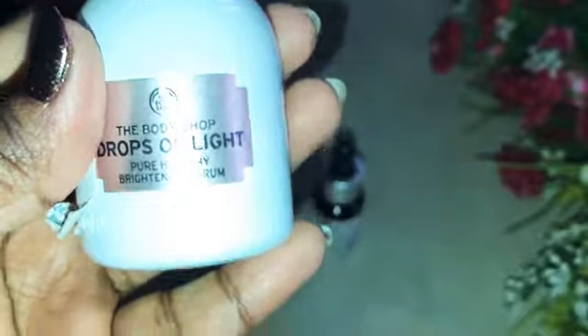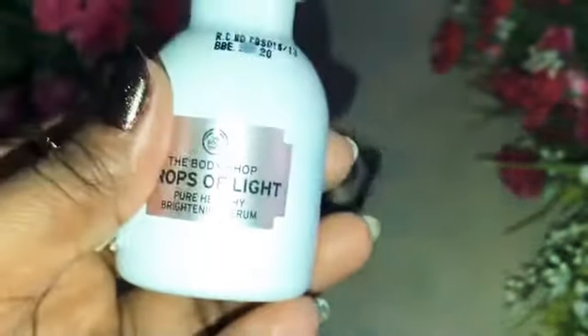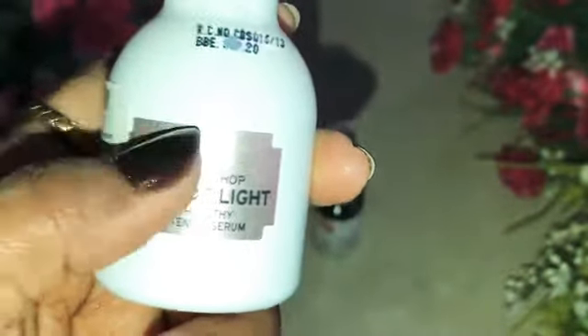You can use two to three drops. Spread it across the face. These two serums are definitely to be used in the morning and evening — day and night. If you use it consistently for one week, you can see 100% results.